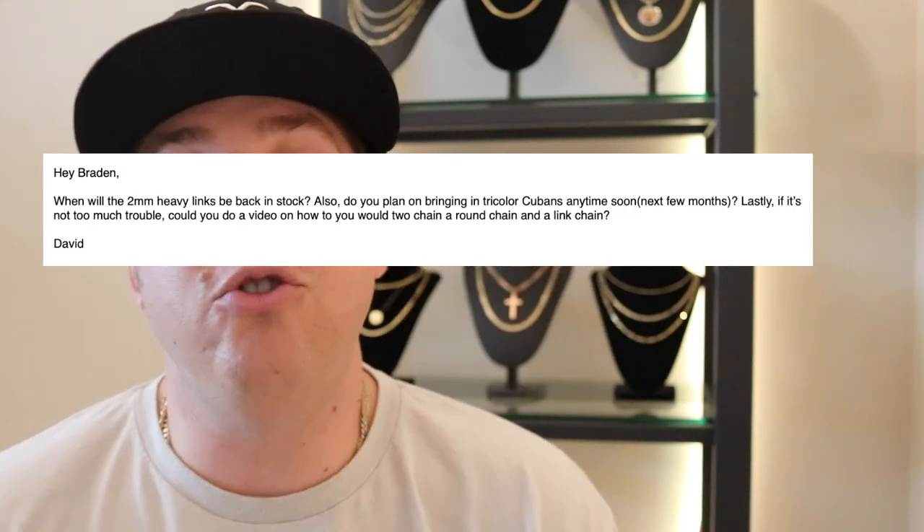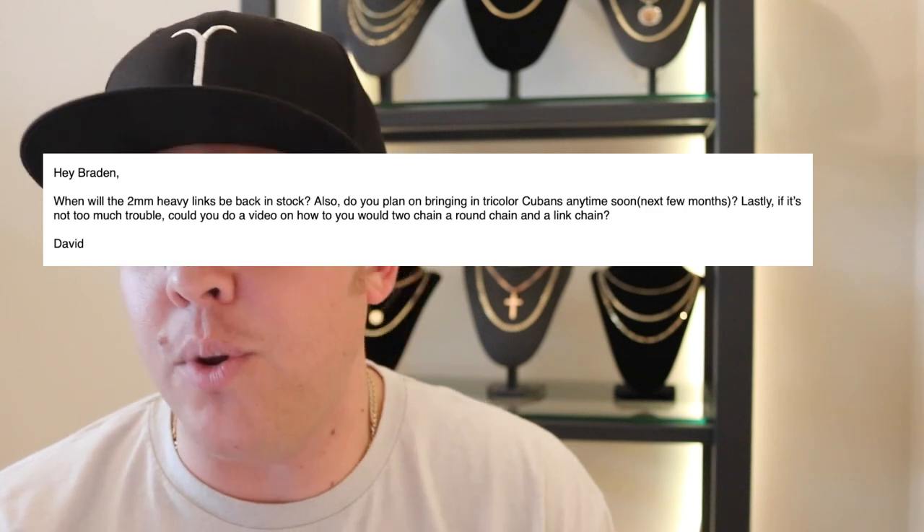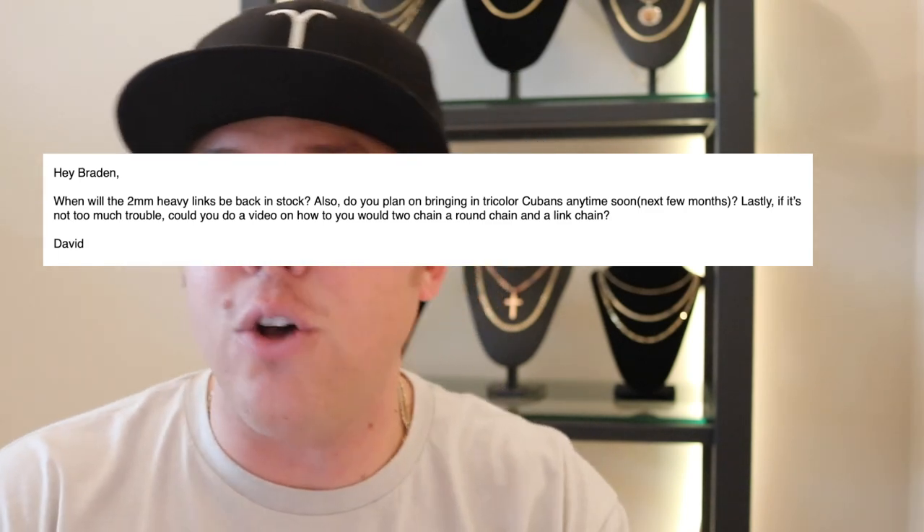What's going on everyone? It's Brayden with your coach, your fine jewelry, your personal jeweler. David wants to know: hey Brayden, when will the two millimeter heavy links be back in stock? Also, do you plan on bringing in tri-colored Cubans anytime soon?